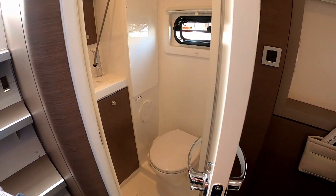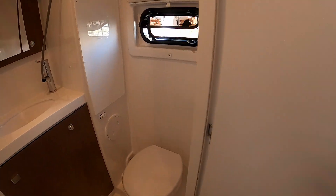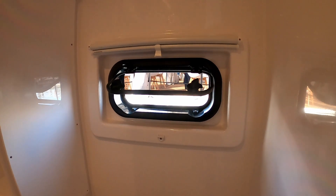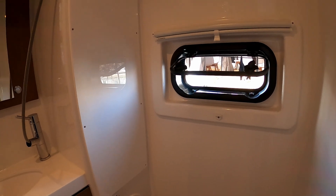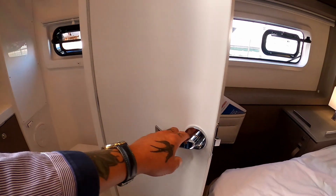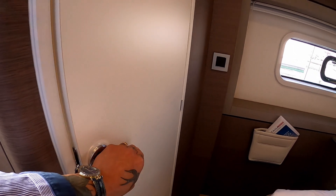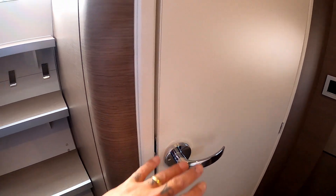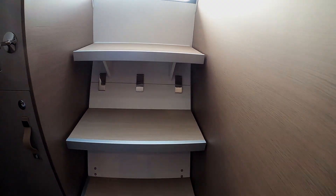This cabin comes with its own wet room — a little ensuite bathroom. Ventilation for those bathroom moments. I'm going to come out and go up the steps. Everything shuts firmly. All the corners are rounded.